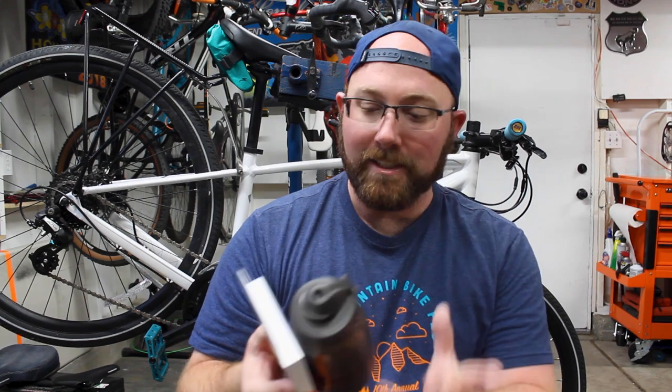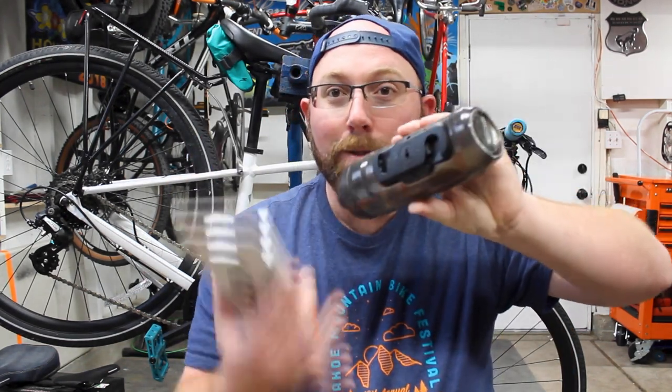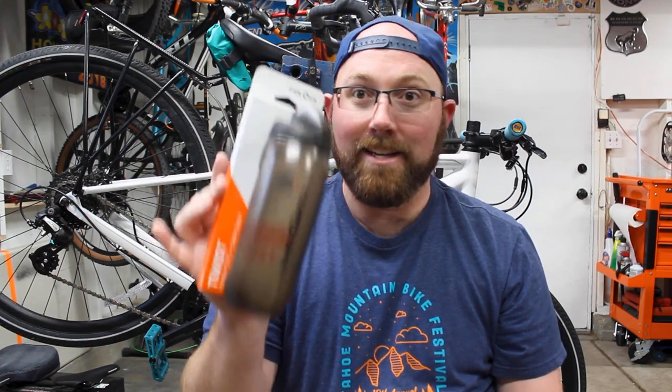Right into the video — we're talking about a company called Fidlock. Fidlock makes a really cool system that's essentially a cageless mounting system. As you can tell, that's what sticks on your bike right there. And then you have your extra water bottle here. On the water bottle you can see on the bottom there's a little special mount, and both of these two magnetically connect together.